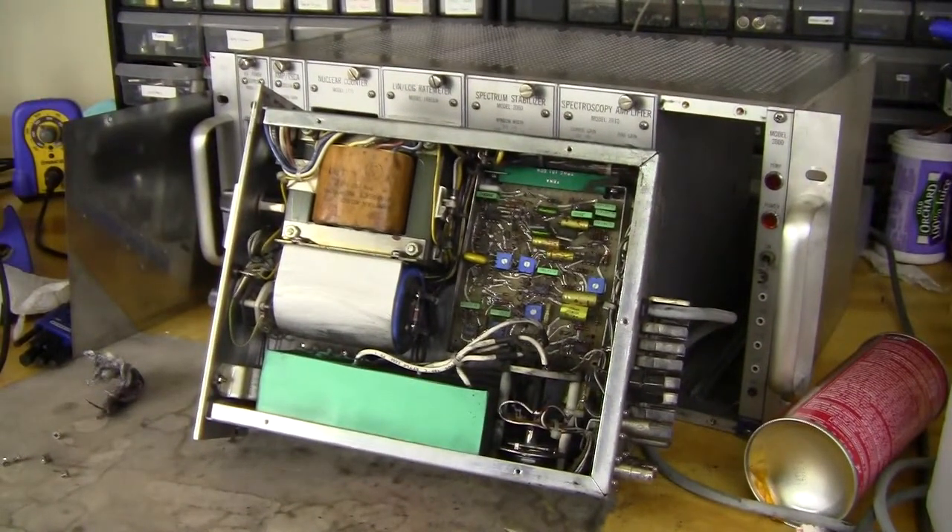I'll probably be making a blog post about these four units I tore down, and there will be high resolution pictures on the website. See you next time.